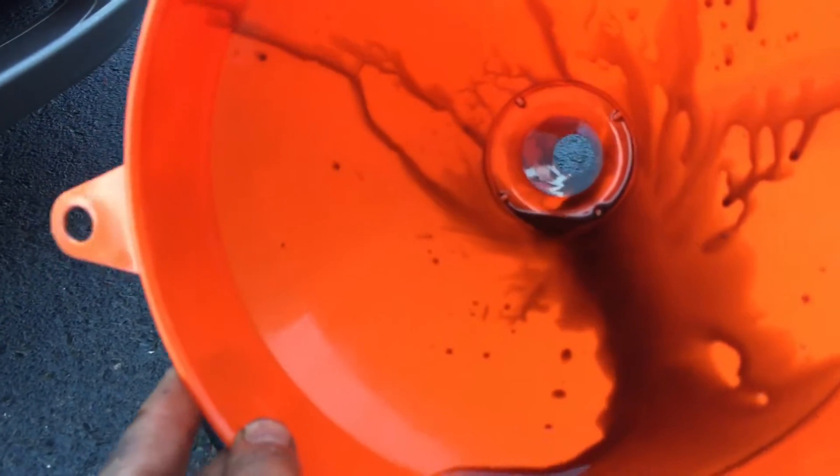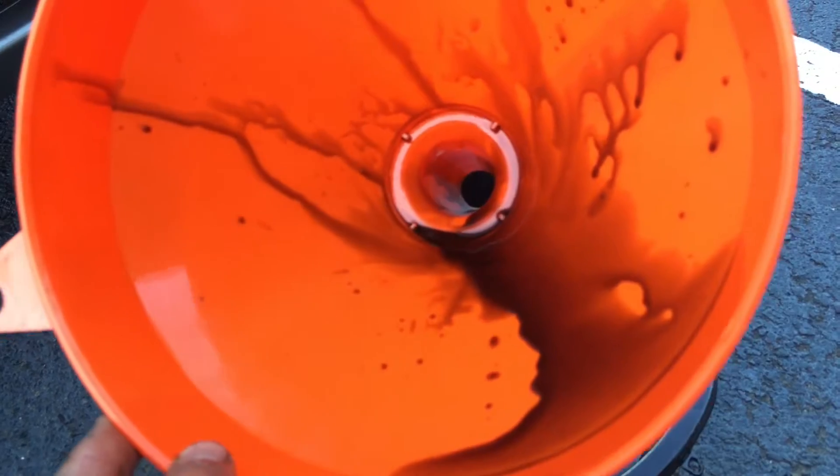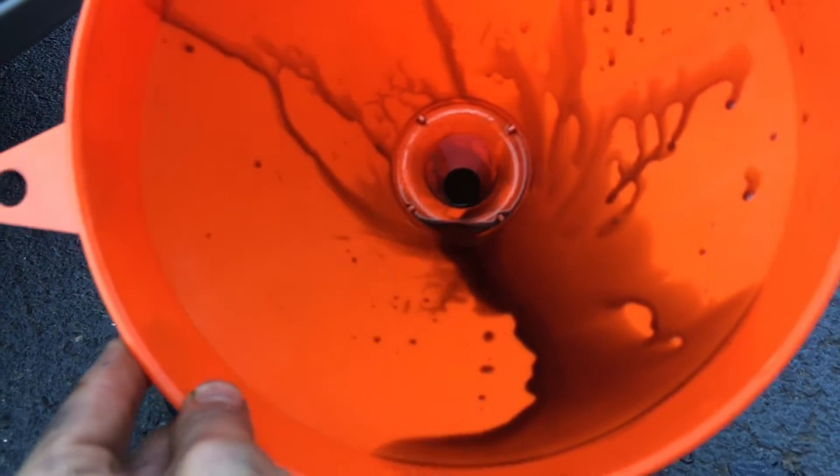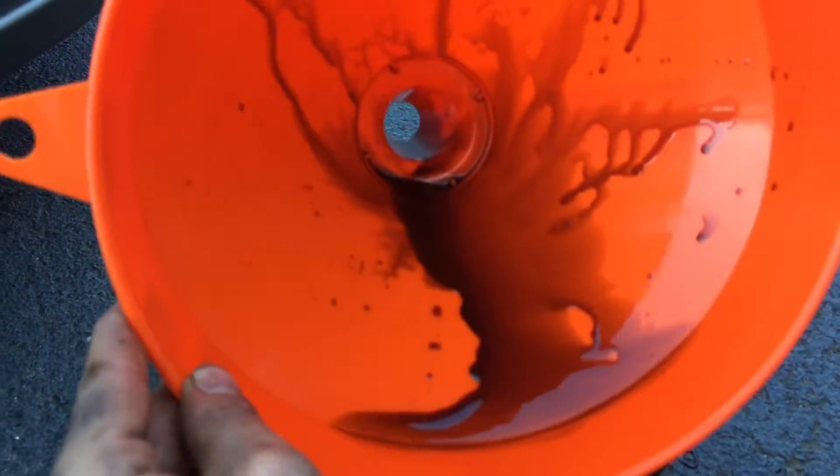The importance of changing your oil every 3,000 miles — do not listen to what anybody tells you otherwise. This is what's really going on. Look at that, it's moving so slowly. Don't let anybody tell you to change your oil every 5,000 to 10,000 miles. This is fully synthetic Valvoline — at 3,000 miles. Just change it every 3,000 miles.